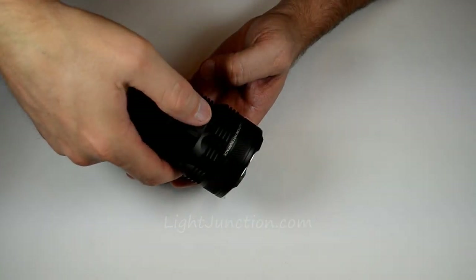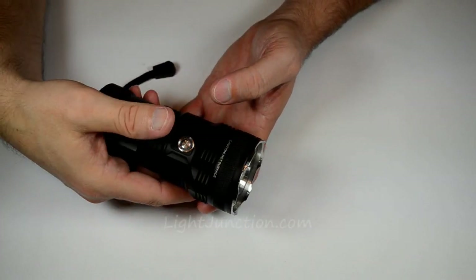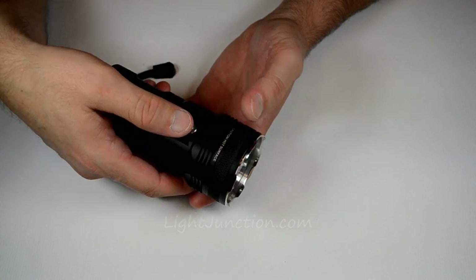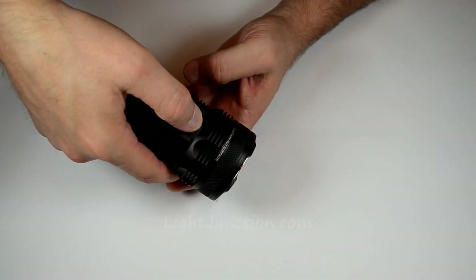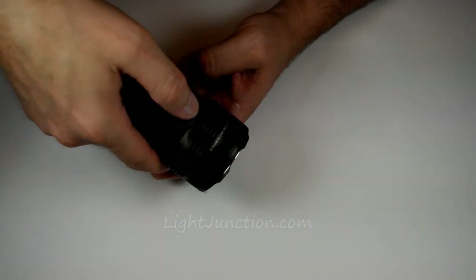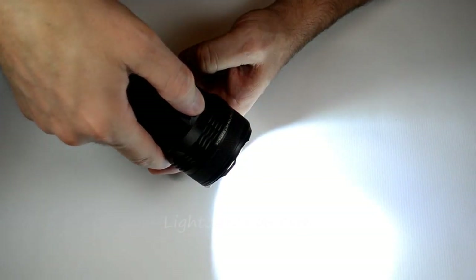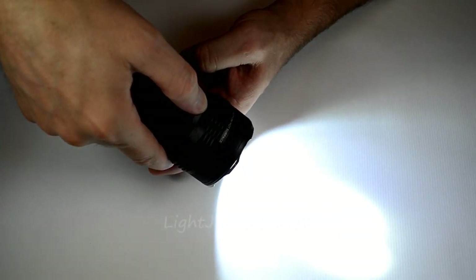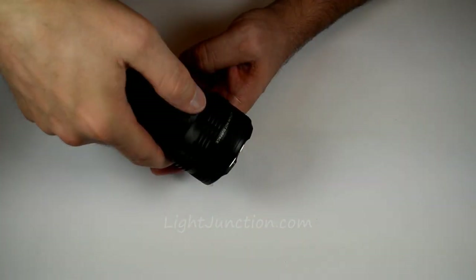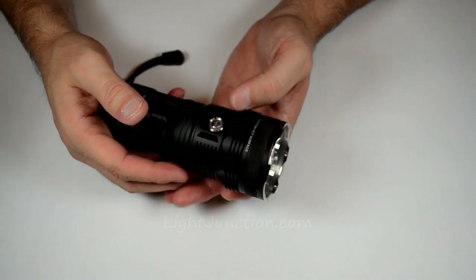Half press and let off for momentary function. To get into turbo mode — 2,000 lumens, running for an hour and 15 minutes — just do a full press and let go. That's bright! Or you can half press for momentary operation in turbo mode as well. So you have momentary available in either turbo mode or daily modes.